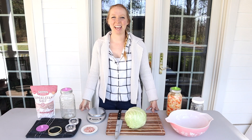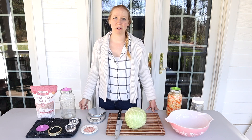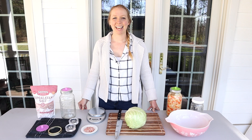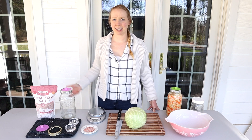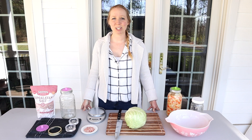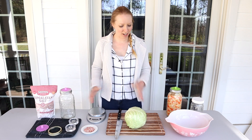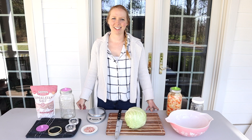Set your fermenting vessel somewhere in the kitchen or elsewhere in the house, and then it just ferments for as long as you want. You can check it after a couple of days to see what it tastes like — it's usually going to be a couple of weeks depending on taste preference. This salt really purifies everything and keeps everything clean. Our ancestors have been making fermented vegetables for centuries, so it's really not that complicated. Just make sure you've washed your vessel, your hands, and everything you're using to chop up the cabbage.